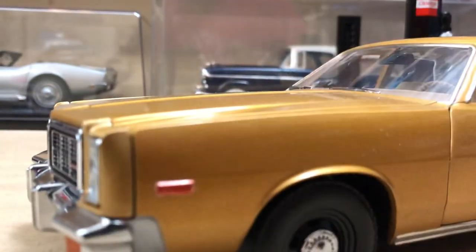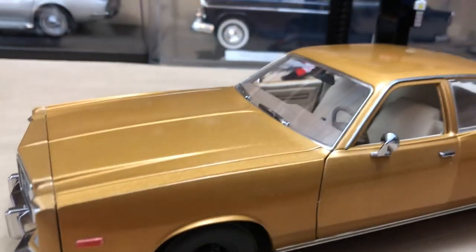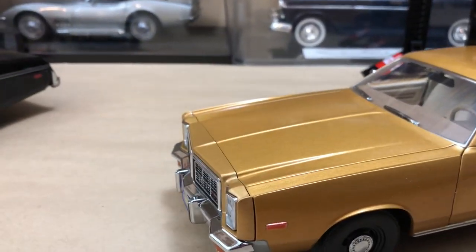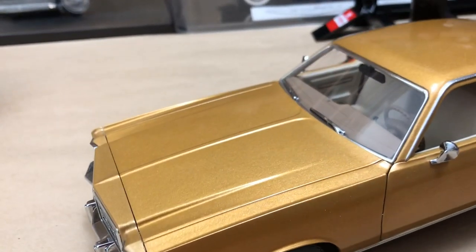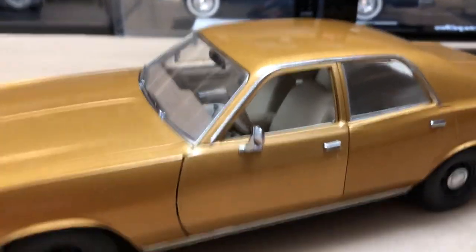I really like the way the color looks — it looks very 70s. It's more butterscotch in person than it is on camera. Maybe I could take a picture of it outside or something.